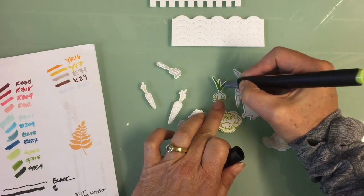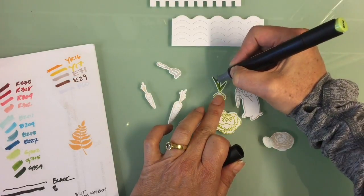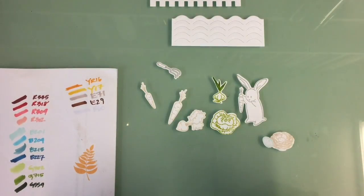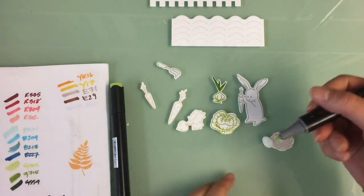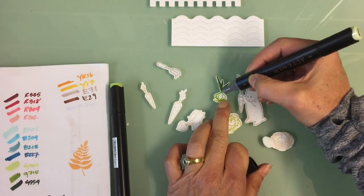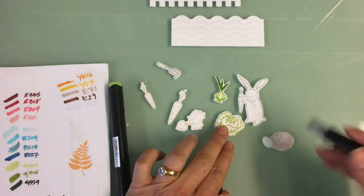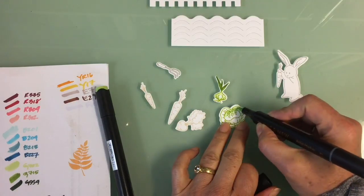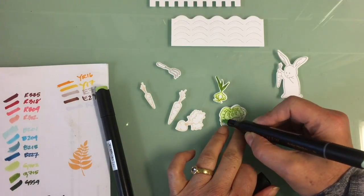I'm actually using the Altenew alcohol markers for this, and I have to say I really love the colors — they are wonderful. I'm going to do a quick video shortly that shows how they relate to the different Altenew ink colors and when to use what. They are really perfect for this project; the greens are perfect for the cabbage and all the different little veggies.